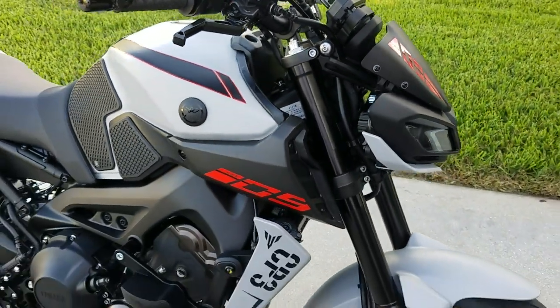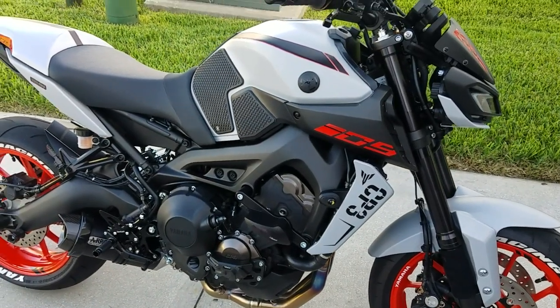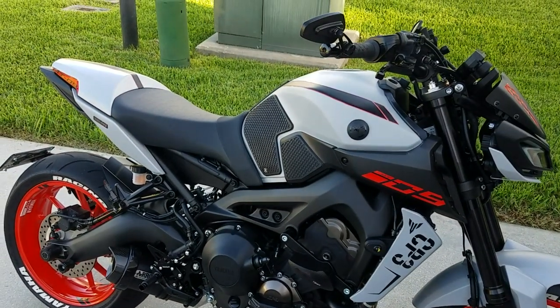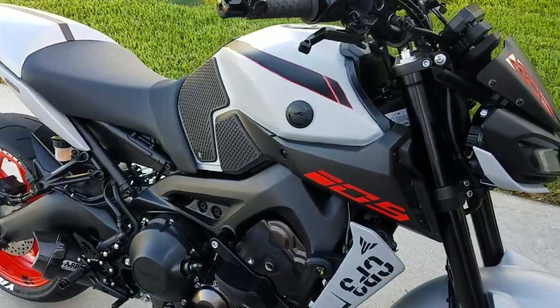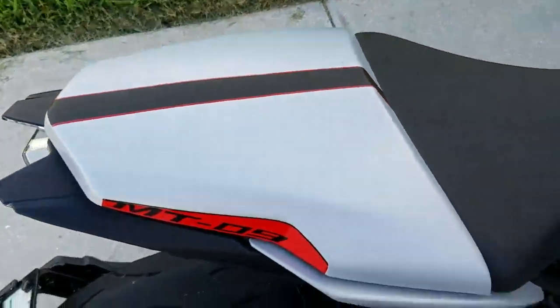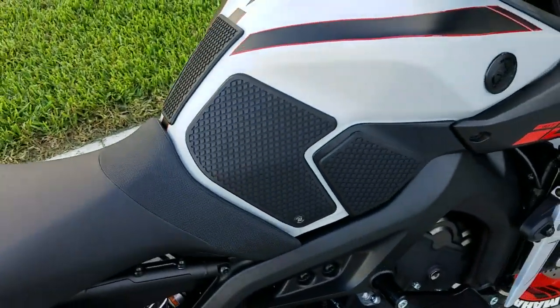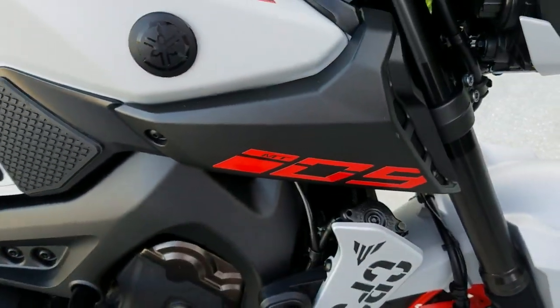But it doesn't quite match. Close enough until we figure out Yamaha's special sauce for these stickers — the exact color, which is extremely annoying. I just don't know why they can't release or let us know what color this is so I can start matching it. It's really pissing me off.